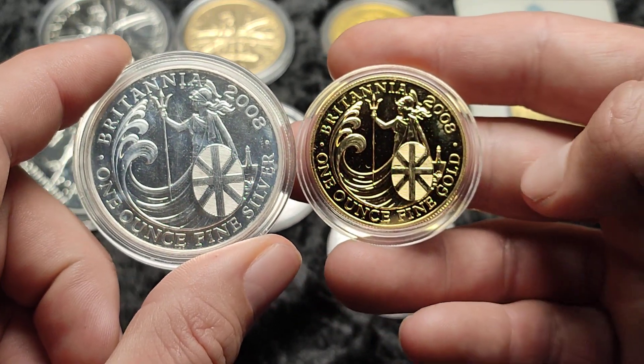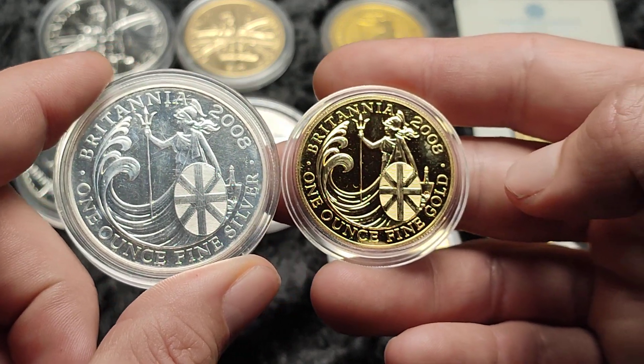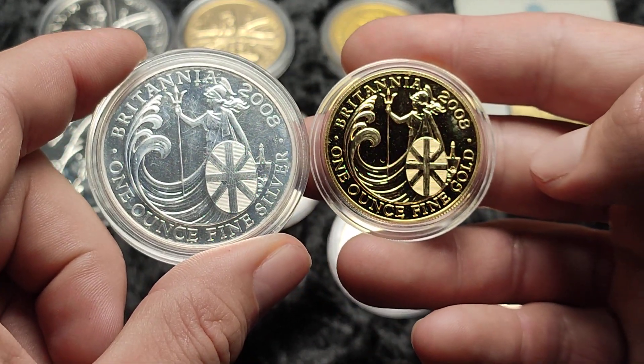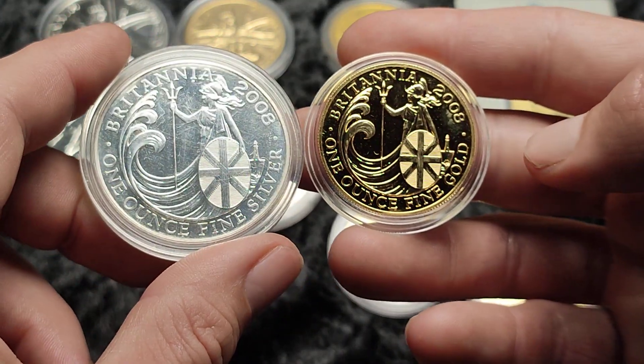What do you reckon? Do you like the gold version or do you prefer the silver in terms of looks? Obviously if someone's going to give it away you'd want the gold one because it's worth more, but just in terms of the design — there are a few scratches on that capsule but the coin itself isn't too bad.